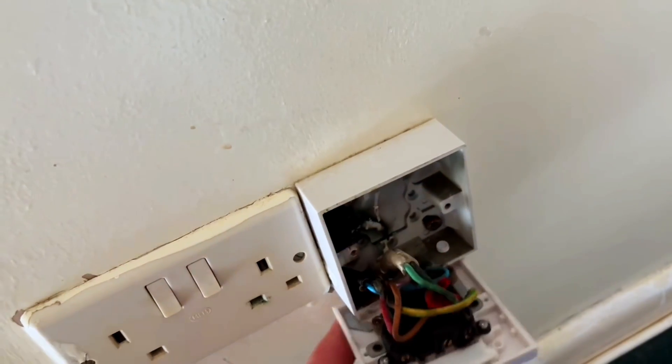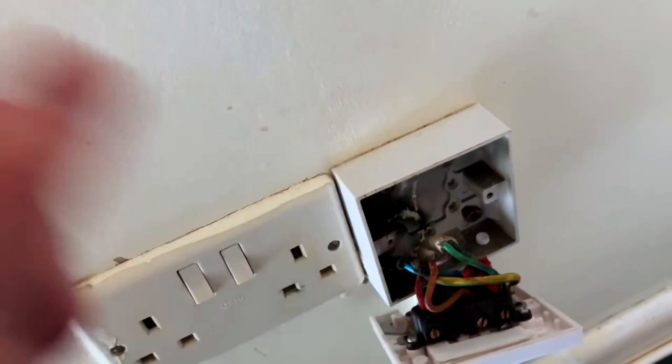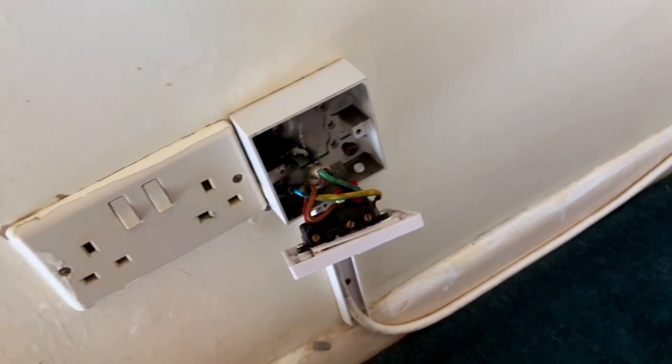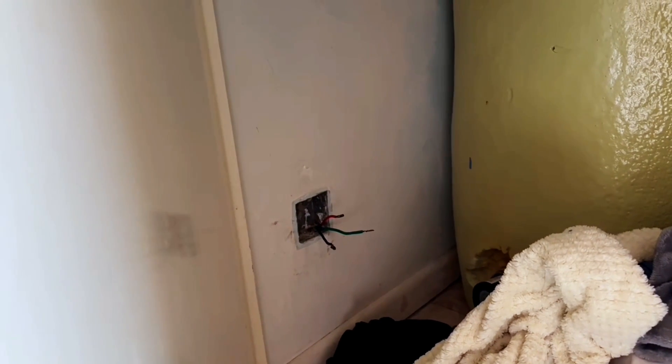All the electricity is turned off at the moment and it's been wired up with what looks to be some sort of flex. I've got a new immersion heater switch here. I'm going to connect it into the flex and connect it back up to the original off-peak circuit. I've tested the circuit for insulation resistance and continuity and it looks like a good circuit.